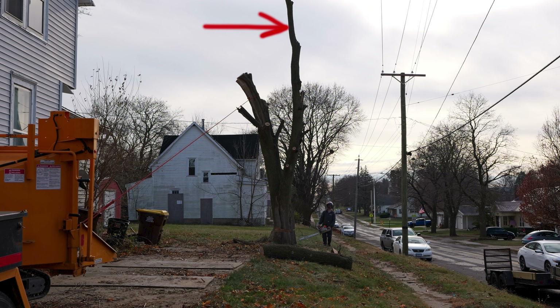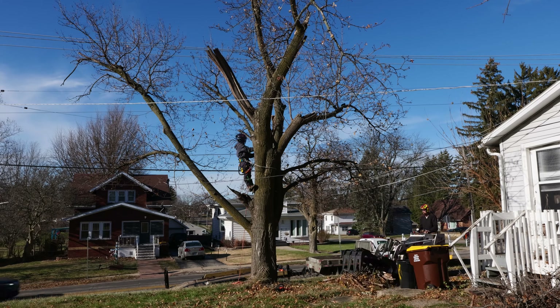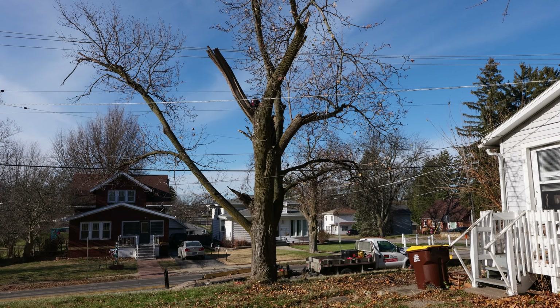When I first looked at this tree, I had this center lead as the one I thought was the best high-end for the climber, but I knew that there was a possibility it was rotten. I just had no idea how rotten it was actually going to be.